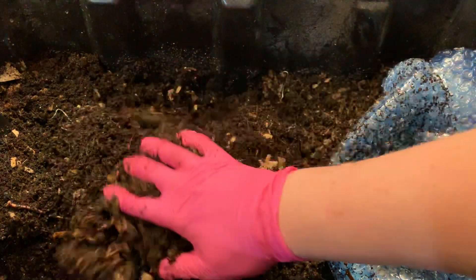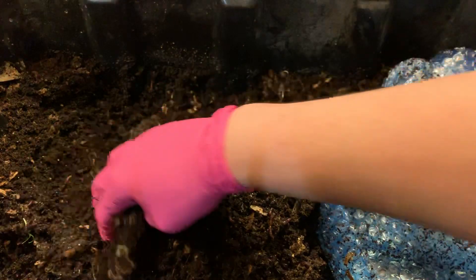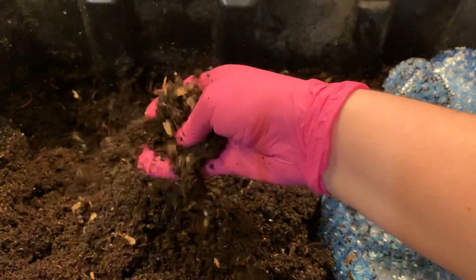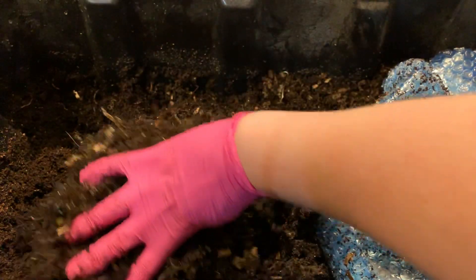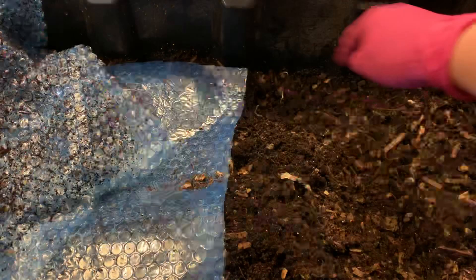They don't seem to be avoiding any area really in here. I'm trying to get all the way over to the corners — I know my arm is blocking the camera — but the consistency over here where some of these dried-out coffee grounds were actually feels pretty darn good.